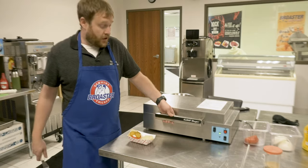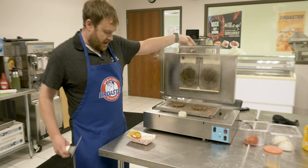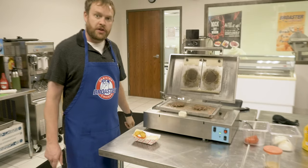Once our buzzer goes off, we come over, open this, and you've got two fully cooked hamburgers.